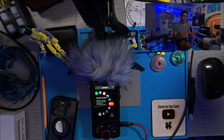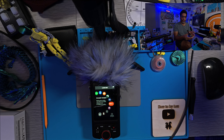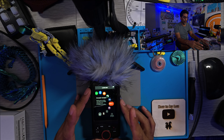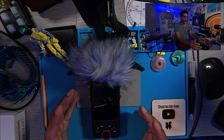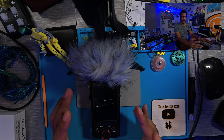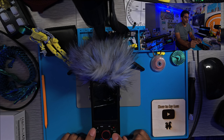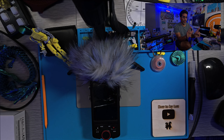Now that we're disconnected, take out the USB-C cable. Shut the unit off and wait about three seconds — that's plenty of time. Then we're going to hold down the home button and the record button at the same time as we turn it on.